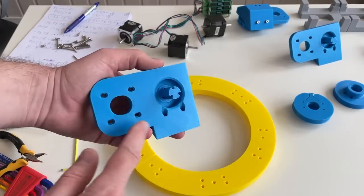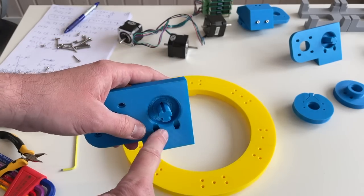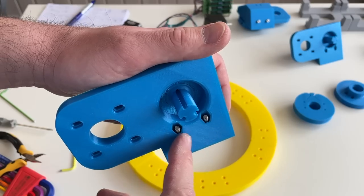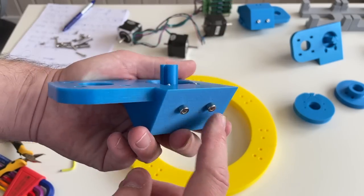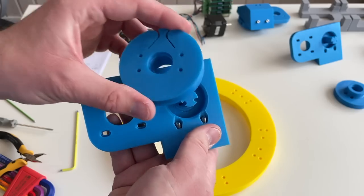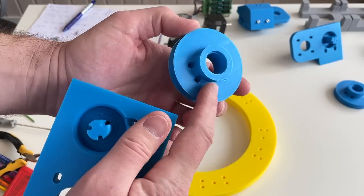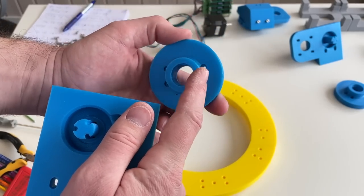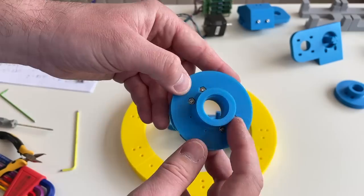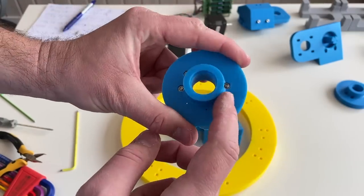Before fixing the base I'd like to assemble the reduction stage to see if it works. First, M4 embedded nuts go over here. Embedded nuts are installed, and I keep screws here so the nuts are not going to fall. On top we will put the pulley with the bearings, but first we need to install M3 embedded nuts over here.